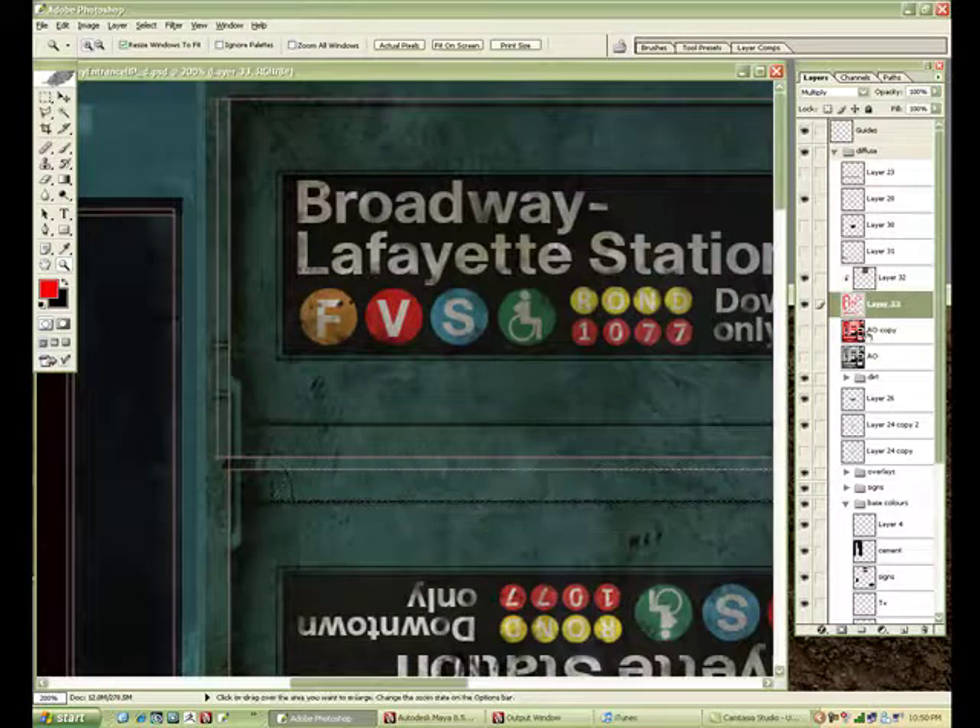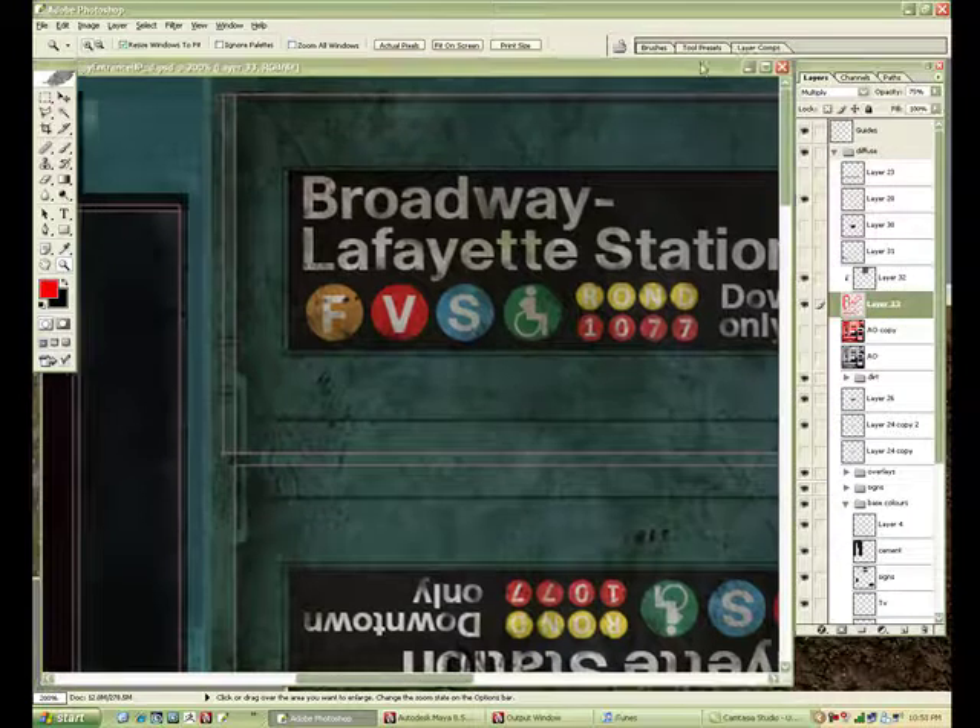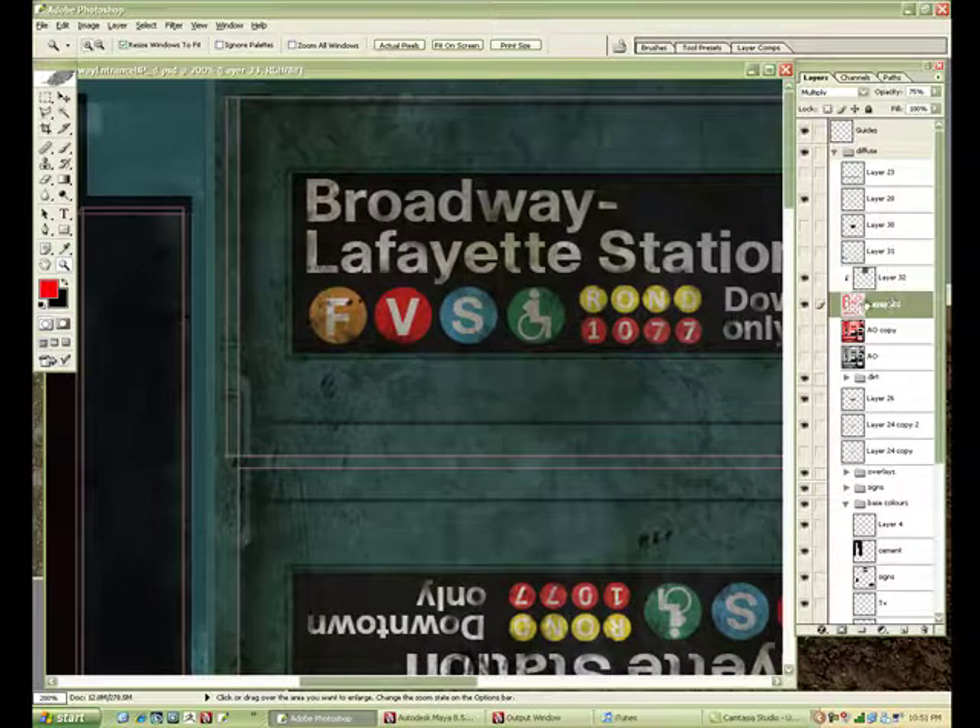It's a quick way to do dirt where things have accumulated. You can also bake this map in Maya too.